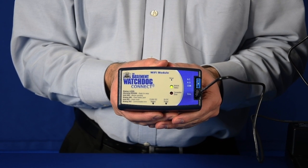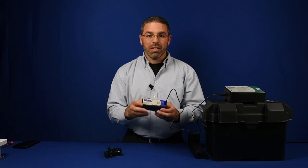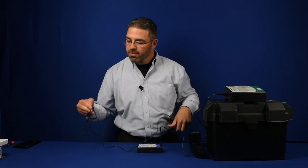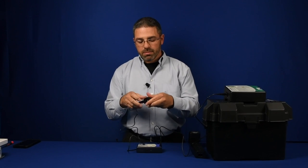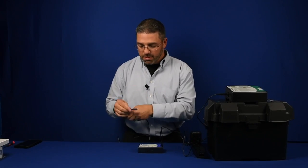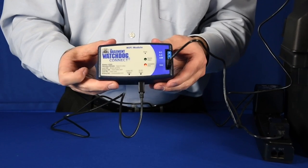You will immediately see the red and green lights start to alternate. This means that the module is ready for setup. But there is one more thing we need to do — we need to plug it into an alternate source of power. Plug the USB into the USB charger and attach to your AC outlet, then plug it into the 5 volt DC power supply on the bottom of your Watchdog Wi-Fi module.